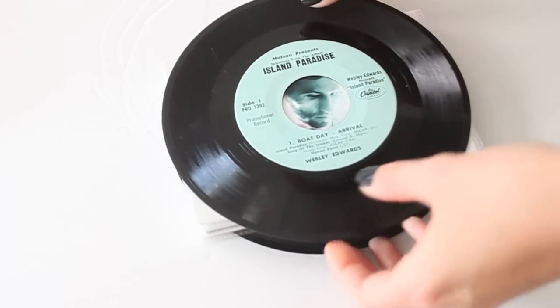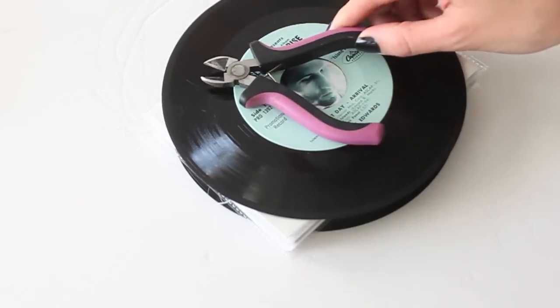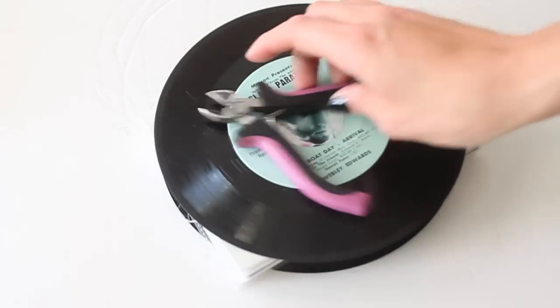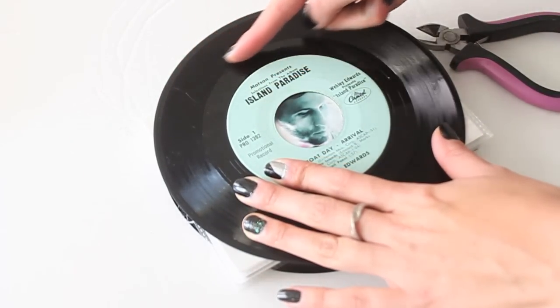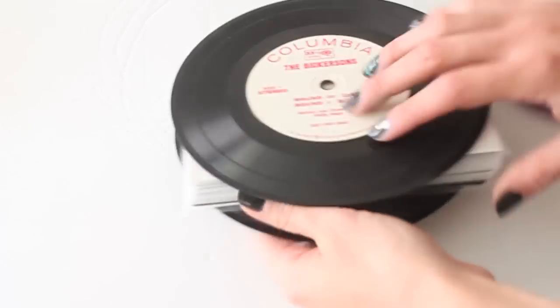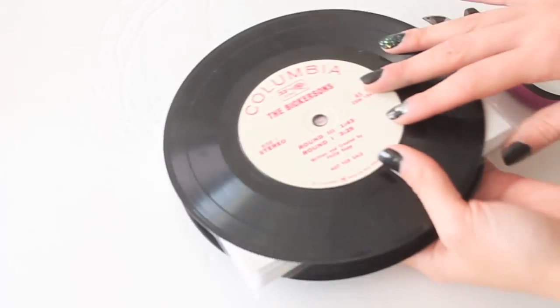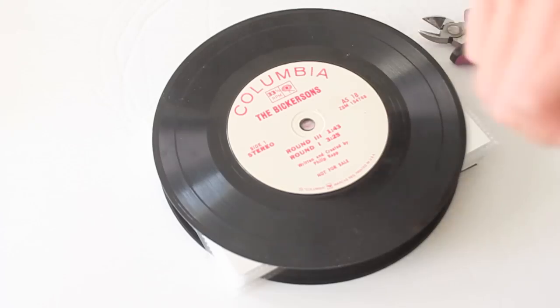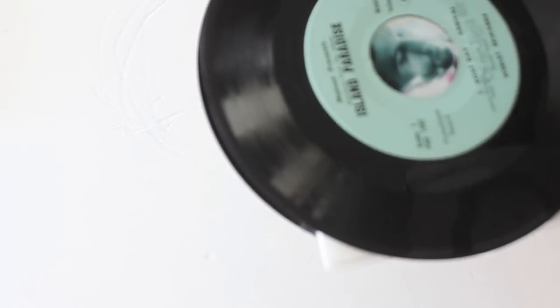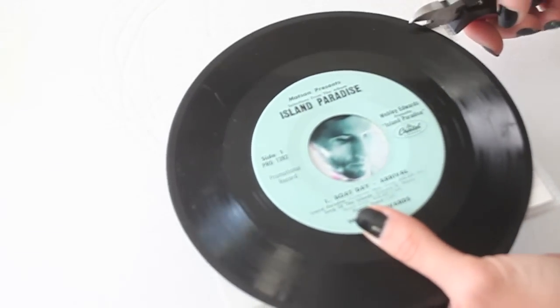Now that the back and front are completely glued on — I forgot to include this in the materials — you're going to need some pliers or cutters. We'll have to trim the back side of the record, otherwise you can't open it. If you want to leave it as-is and have your friend look through pictures that way, you can, but to make it functional you'll need to trim along the spine line. I have some wire cutters I use for jewelry and they should work.